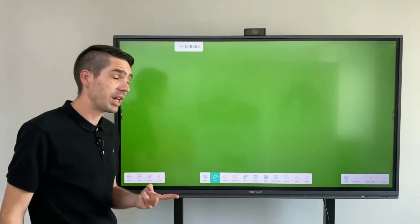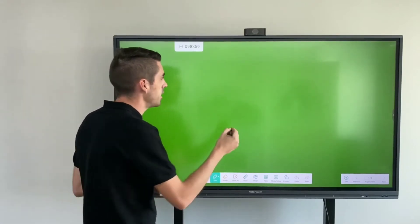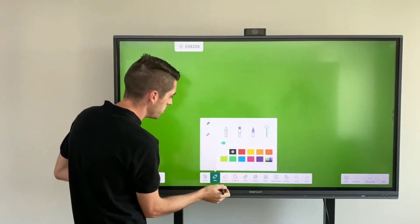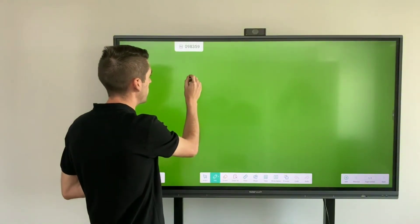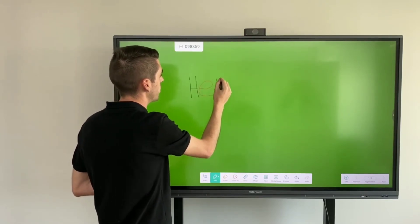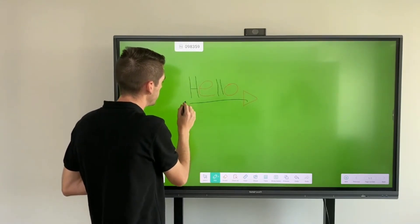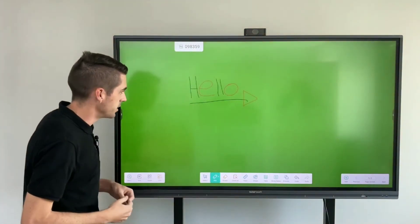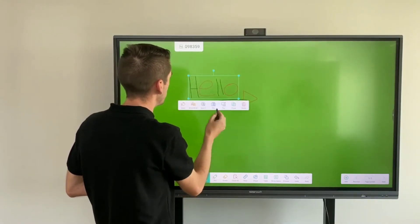Moving over to the note program, I want to showcase those two new features. First, with the stylus in hand — writing in two different colors is quite simple. Just select the plane, and then one tip will be one color and the other tip will be another color. As simple as that, you've now written in two different colors with ease.